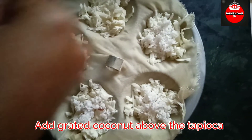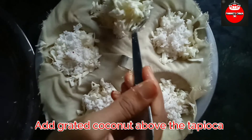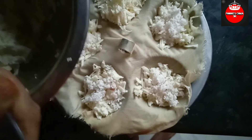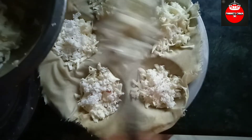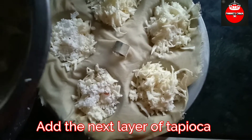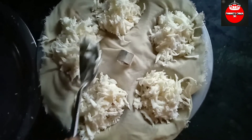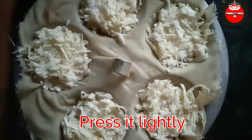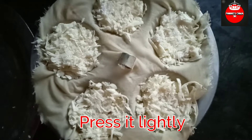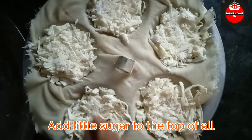Finish. Mix well. I'll use a little salt and add a little salt. I'll add a spoon and add a little salt.